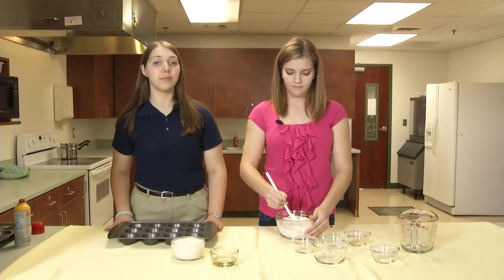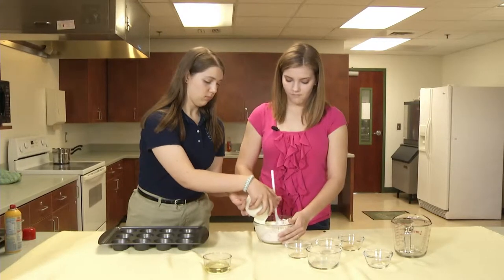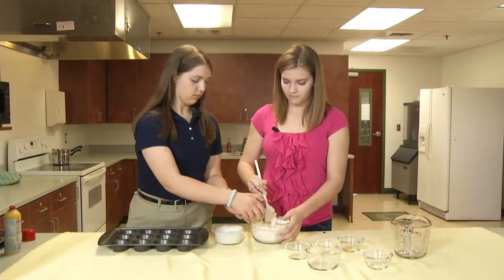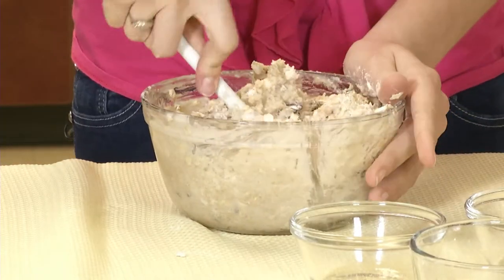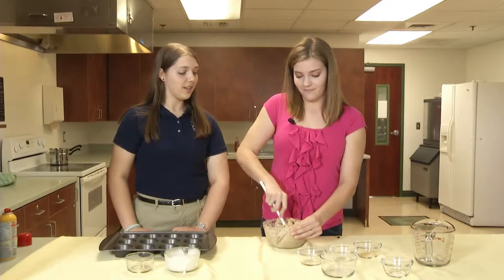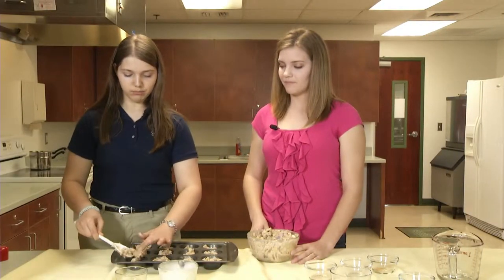Now we're going to add the wet ingredients, which is going to be one and a half cups of plain yogurt and a fourth of a cup of canola oil. I think these are going to turn out really good. I agree. I'm going to have to take some of these home — they'll be great snacks on days that I have track. That's a great idea. So now we're just going to put one and a half tablespoons of the batter into each of the muffin cups. Now we're going to put this in the oven for fifteen minutes.